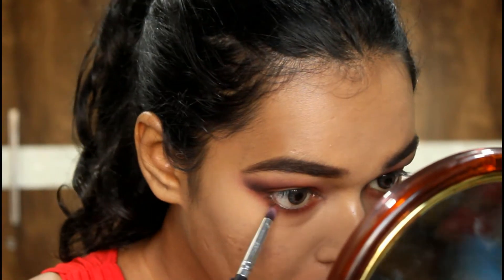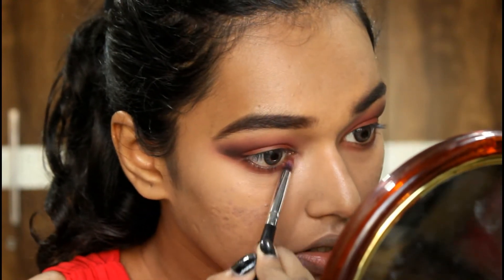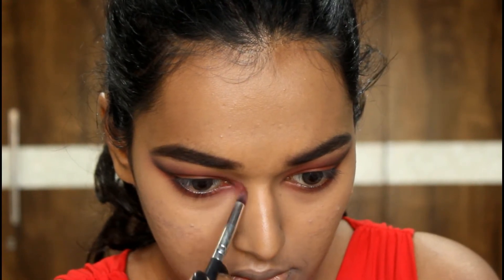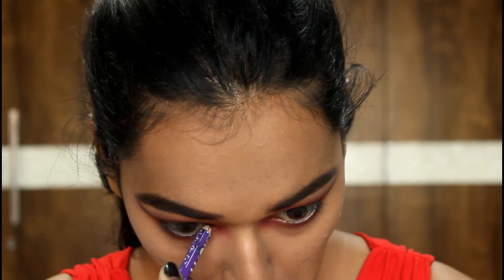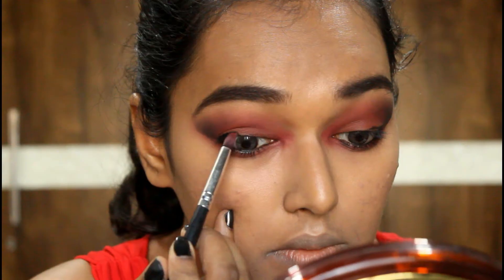Taking the same mud brown from the NYX palette, I'm going to smoke out my lower lash line. Then taking this red eyeshadow from Miss Claire, I'm putting it in my tear duct because I want to have those bloodshot red eyes rather than a glitter inner corner. On my brow bone I'm letting it be a little more smoky and bloodshot.